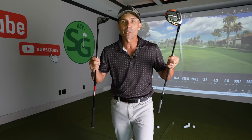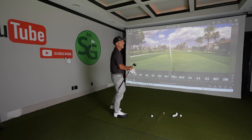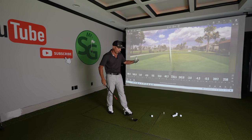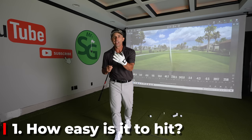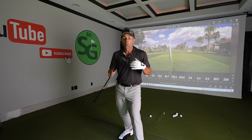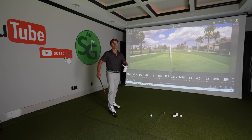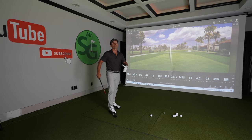Which one's easier to hit? Which one is better for your game and your bag? Here are the three things I want us to focus on to determine which one is best. One: how easy is it to hit? Two: what do we get out of it — the performance? And three: what's our miss and where does it go? That's a huge factor with every club in the bag. So: ease, performance, miss.